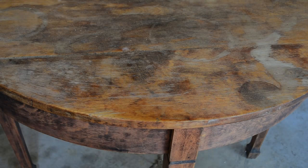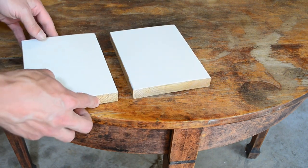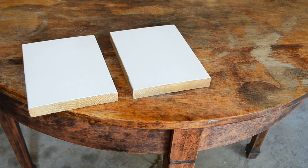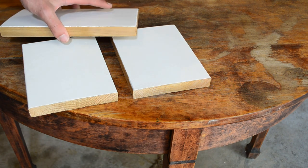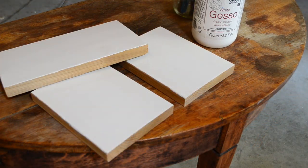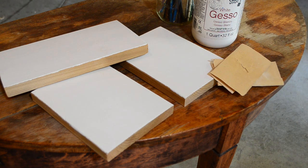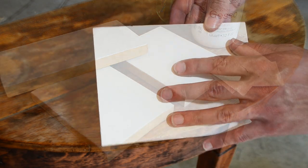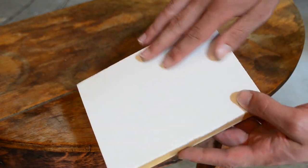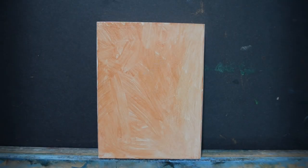We're going to be practicing on these cedar panels here, and these cedar panels are perfect for what we're going to be doing today. I actually prepared them myself — I cut them down to size and primed them with gesso. I have a video on how to do that, which I will include in the description box. The size is roughly 7 and a quarter inches by 5 and a half.